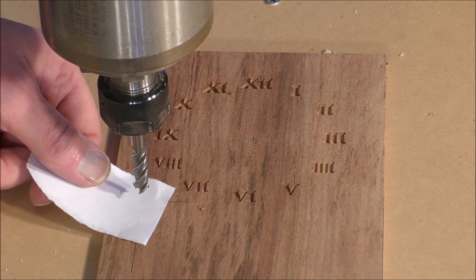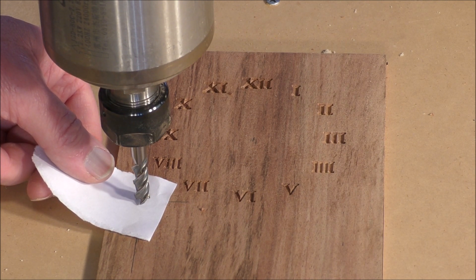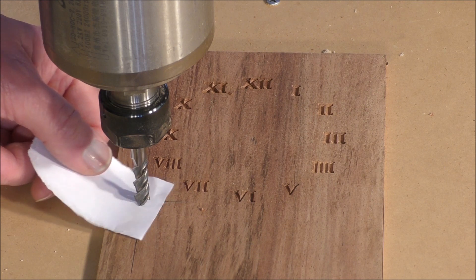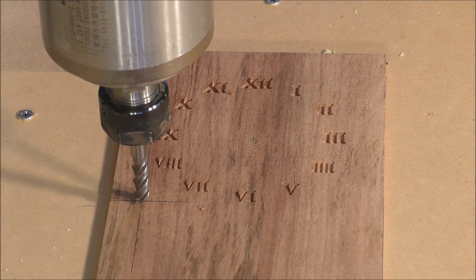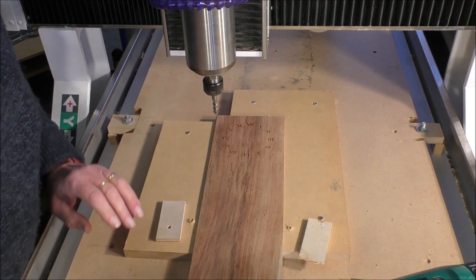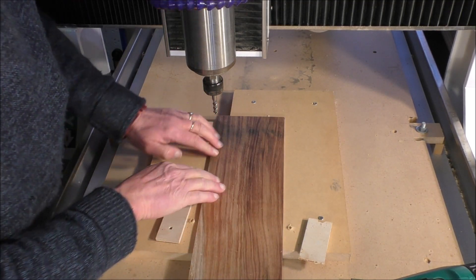So here we are — we'll just bring the tool down, nudge it down a little bit, and that's about it. I'll zero that now in Mach 3 and we'll set up for the cut. But before we do the cut, we need to turn the material over — and of course it's now in exactly the same position, just left to right side.